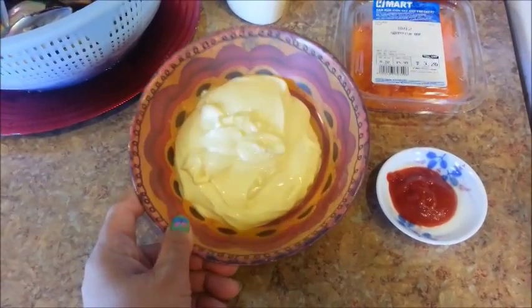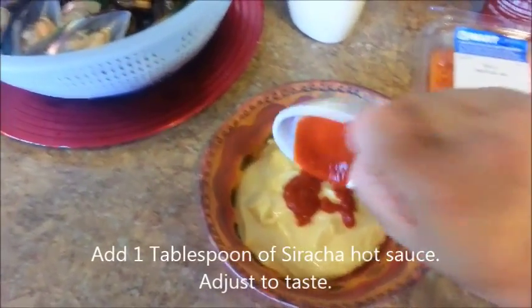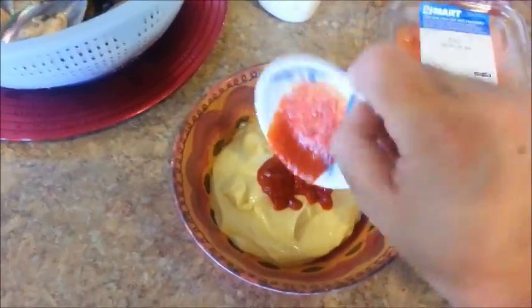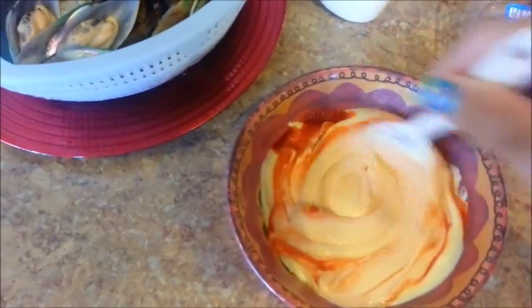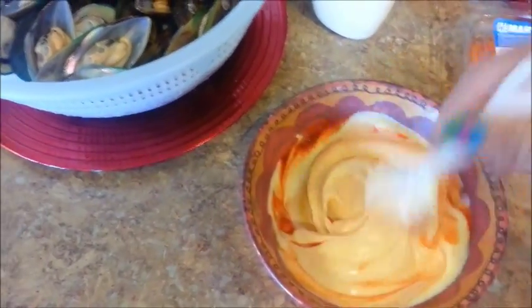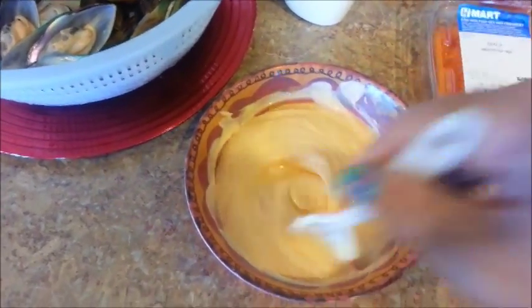I have squeezed some of the Japanese mayo into this bowl here, and I'm going to add some sriracha. You can add as much as you like — if you like it spicier, go ahead and add more; if you don't like it as spicy, then add less. Go ahead and give it a good stir. See how it's going to change color to almost like an orange-y salmon color? If it's not spicy enough, add more sriracha; if it's too spicy, then add more mayo.